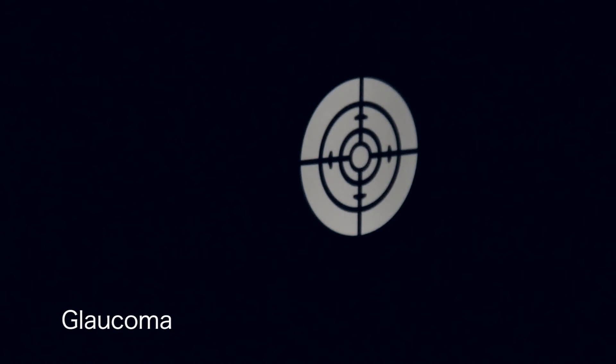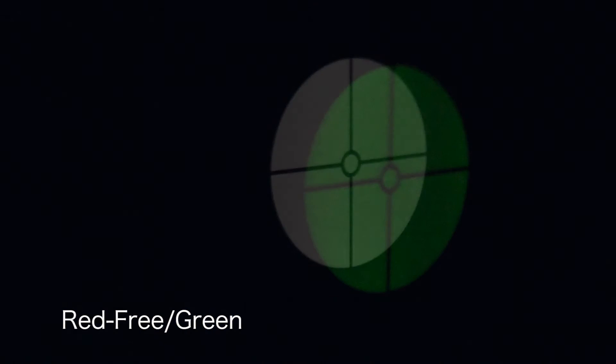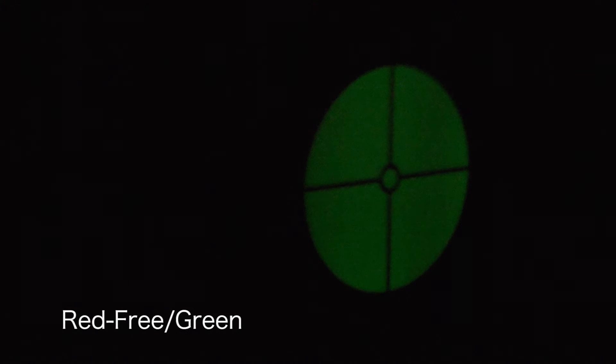The glaucoma beam projects a graticule onto the retina to assess optic disc to cup ratio and to aid in glaucoma diagnosis. The fixation cross projects a graticule onto the retina for assessment of the degree and direction of eccentric fixation. The red-free or green filter is used to examine blood vessels in fine detail. Cobalt blue is used with fluorescein dye to detect corneal scars and abrasions.